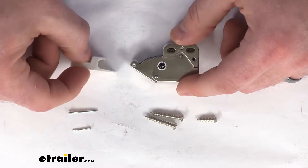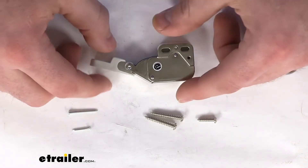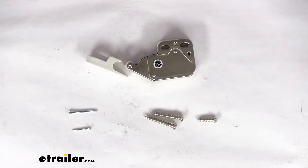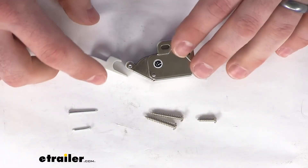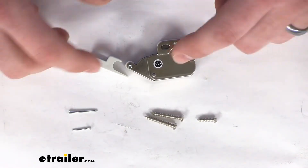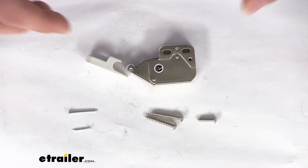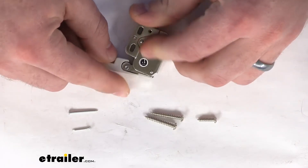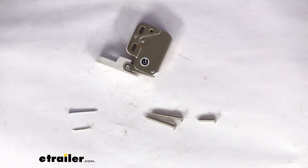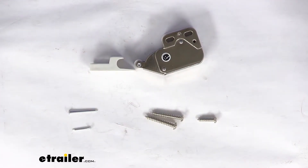This will work with any style of cabinet in your RV because it will be on the inside — you won't see it from the outside, so you won't have to worry about it not matching the style of your other features of your RV. It will also work as a replacement if you already have a push to open catch, or if you're wanting to install it as an alternative to what you already had, or if your cabinets don't have any sort of closing option, this would be a great addition to make sure that those doors stay closed.